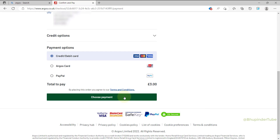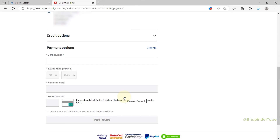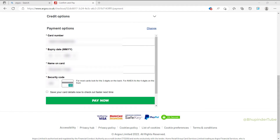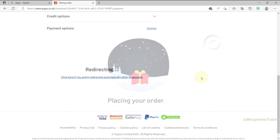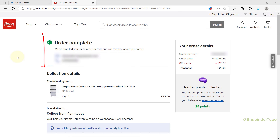Then select your payment option. I select Credit Card — enter the credit card number, expiry date, your name on card, and security code. Once you're happy, click on Pay Now, and you should get a message saying Order Complete.